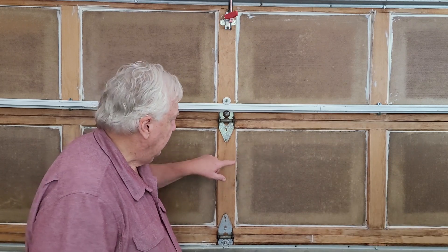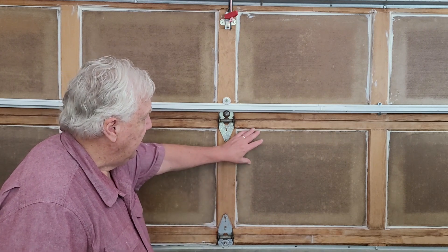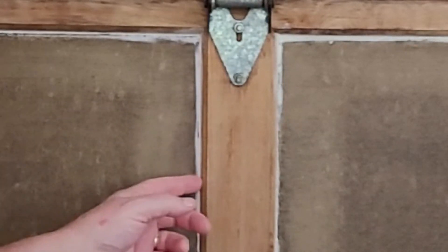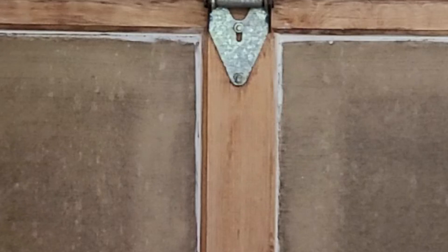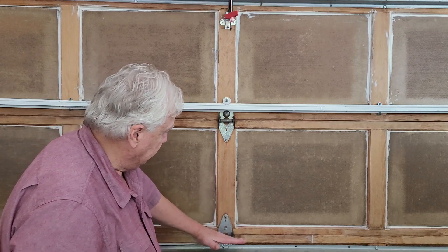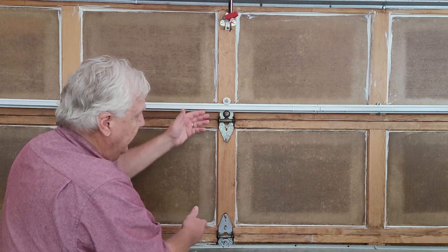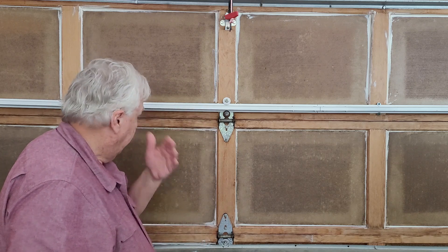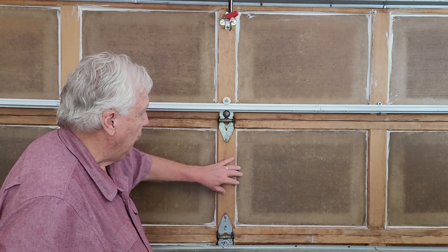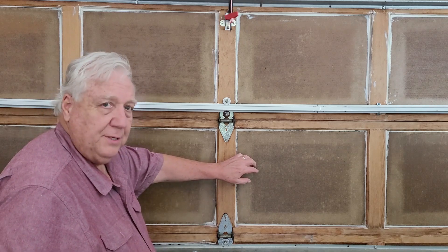But a couple of things go wrong: over time these panels start to loosen up, they slide around. Even with caulking and trying to glue them into place, some of these have broken. Also, because this door is hinged here and here, these long horizontal panels all have to bow every time the door goes up and down, which keeps breaking things up and causes the panels to slide around and creak and groan.